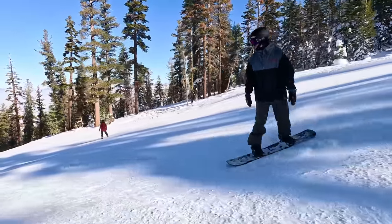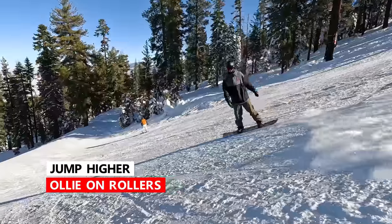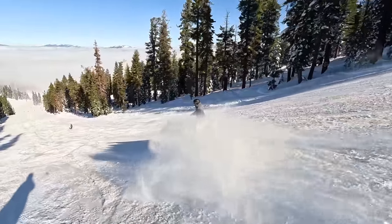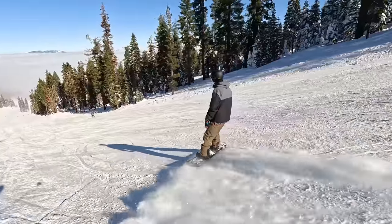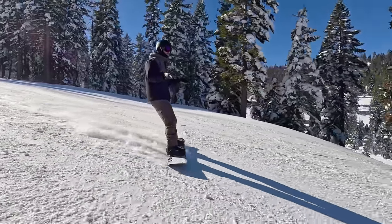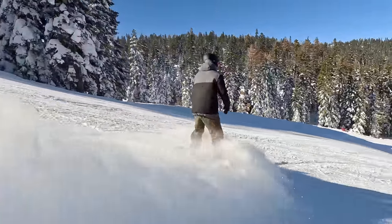The first place you can start with learning to get height on your ollie is just off of some mellow rolls. For the roll, I'm just going to set up my speed and get the practice of ollying off the roll. A great place to practice outside the park is that there are normally endless places where you can practice getting ollies and springing yourself up.